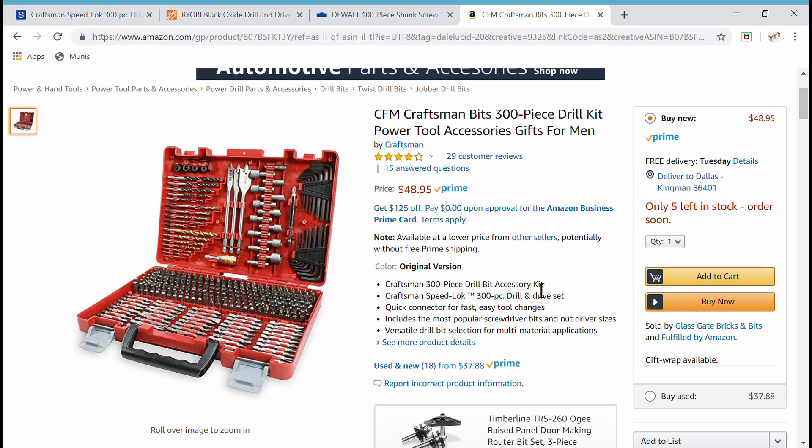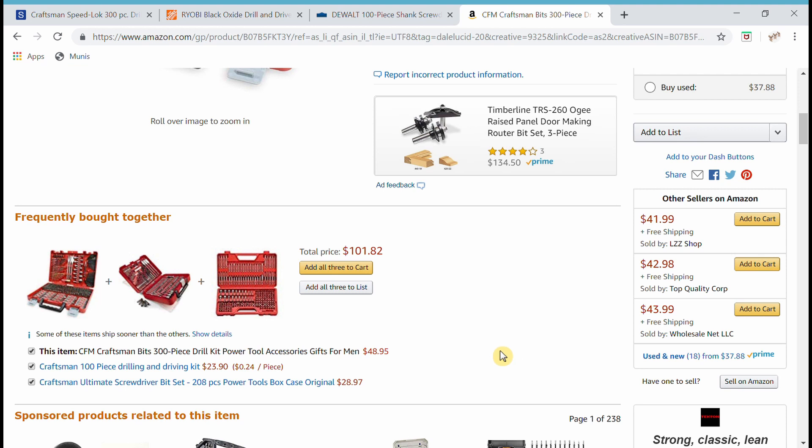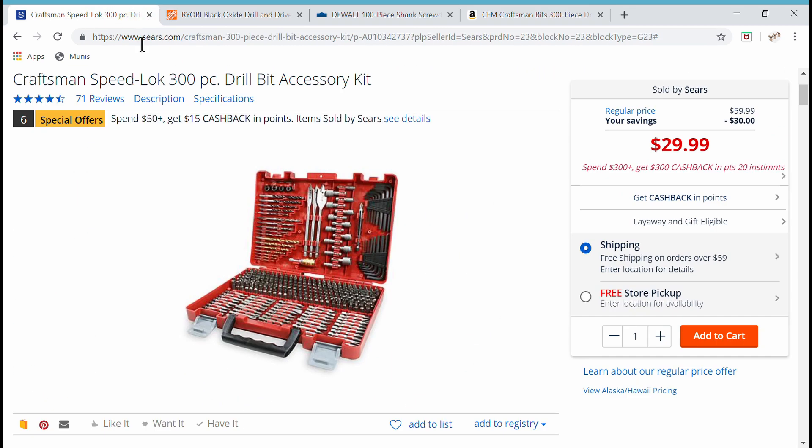There's also this little $15 set, and the Ultimate Screwdriver bit set from Craftsman. As a three-piece Craftsman set on Amazon, it's $101 — but at Sears, all three pieces together are less than $50 compared to that.